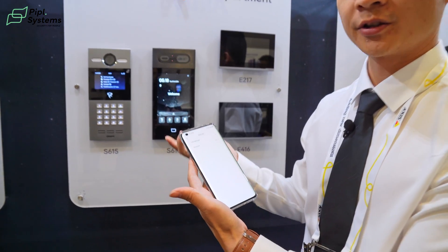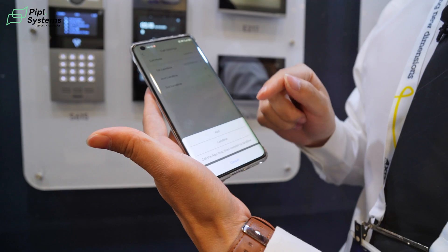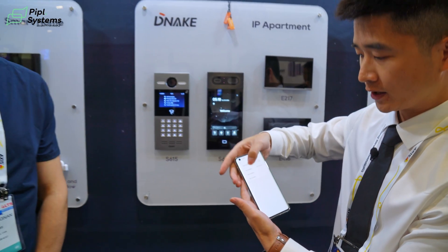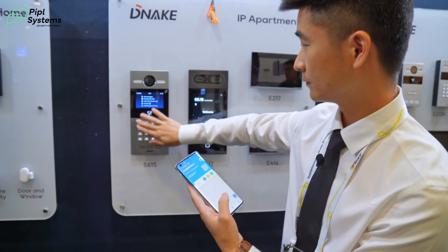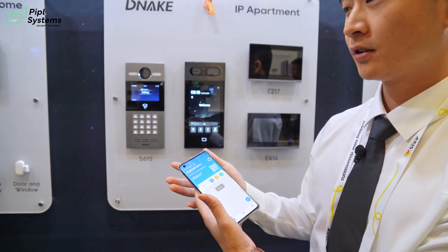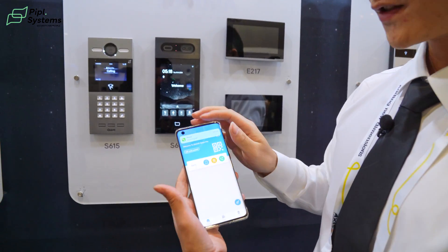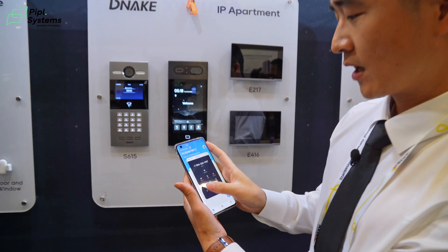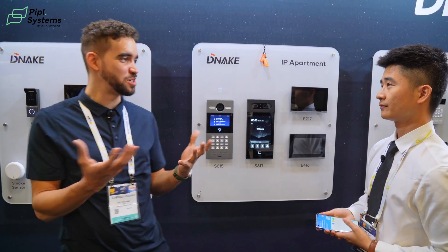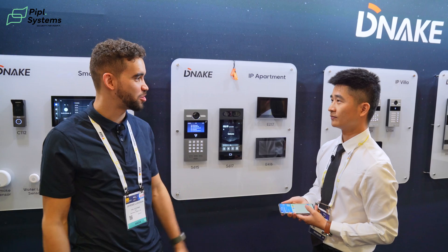We can configure it on the cloud or on the app. We have call settings with three kinds of call modes: only app, only landline, or call the app first then transfer to landline. For example, if you choose to call the app first and nobody answers, it will keep calling and then transfer to your phone. It's like a phone call and you can answer it and unlock the door. I see how many applications this can be useful for, because you don't always have access to your app, so being able to transfer to your landline makes it way easier to open the door to a visitor.